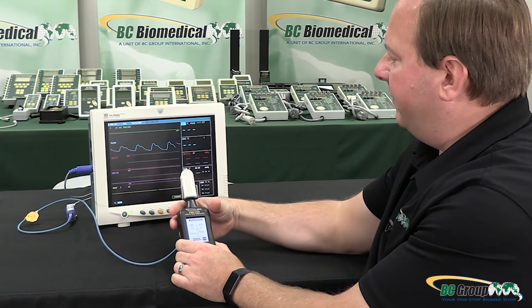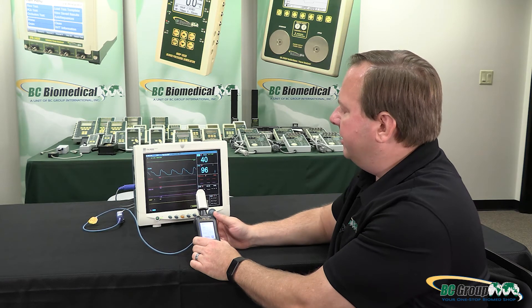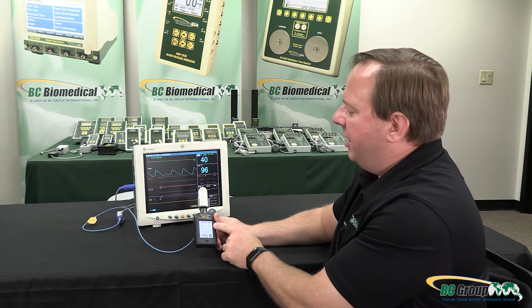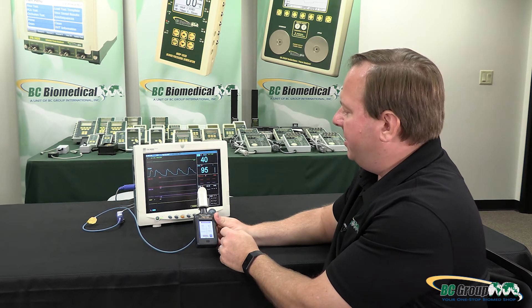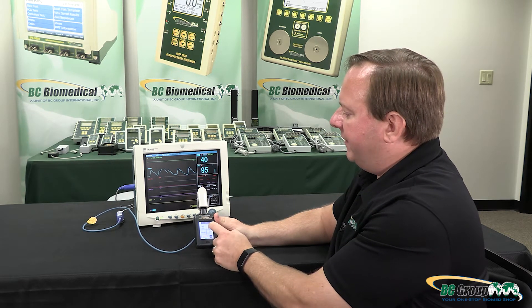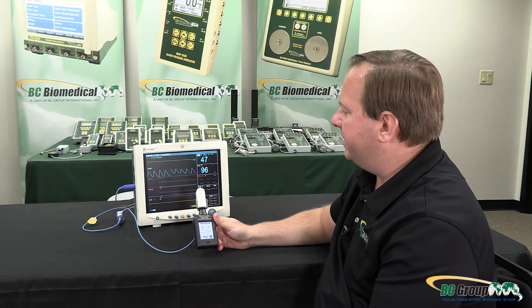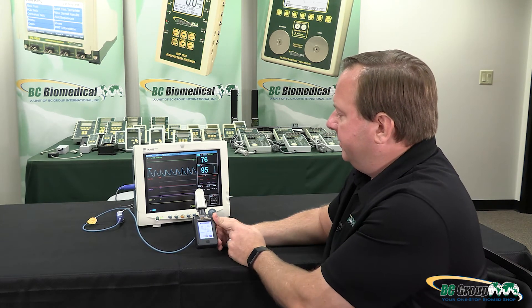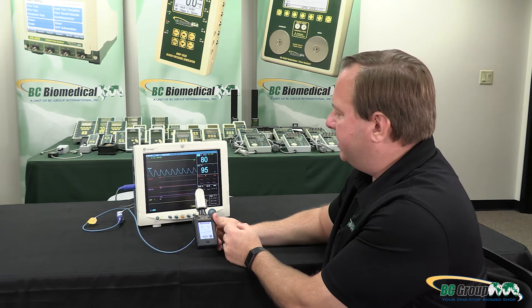Now I should be able to see a reading on the monitor. It usually takes a few seconds for it to stabilize and calculate the rate. Here I have it set for 40 beats per minute and 95% SpO2 — that looks good. If I change the heart rate we can see the signal changed on the monitor and the heart rate is increasing; there's a bit of a delay in the monitor. We wait a few seconds and we'll get the new reading — there we go, 80 beats per minute, 95% SpO2.